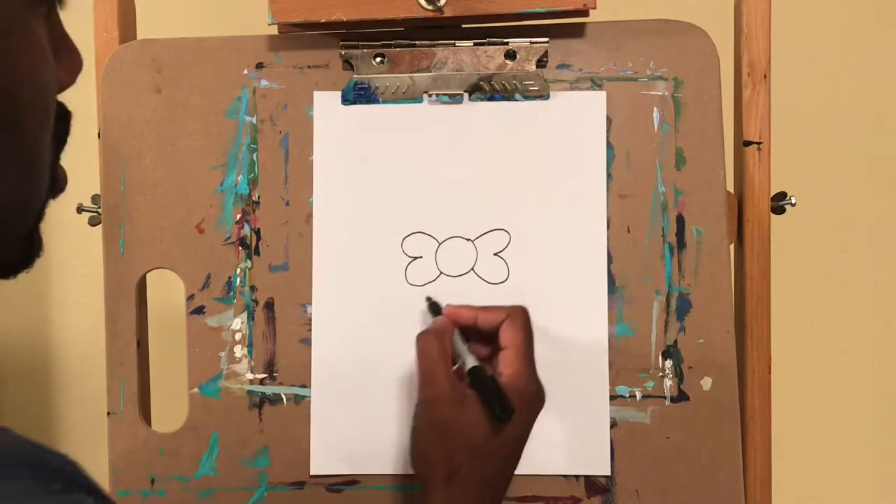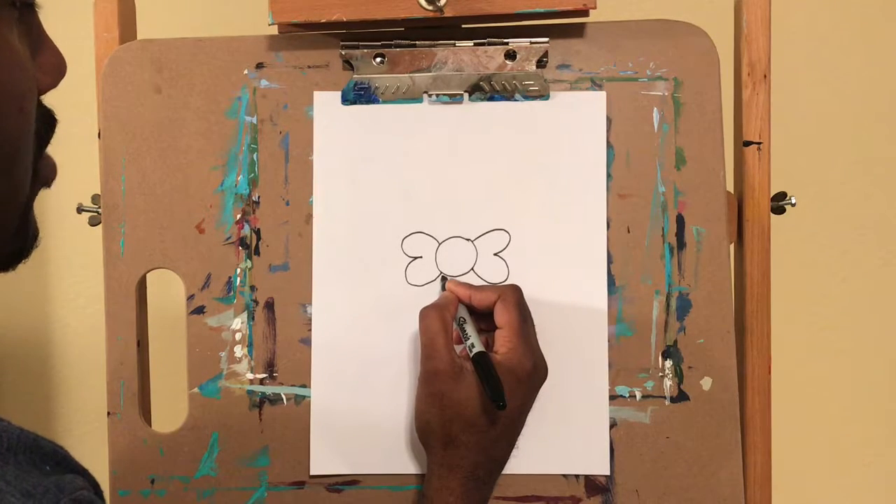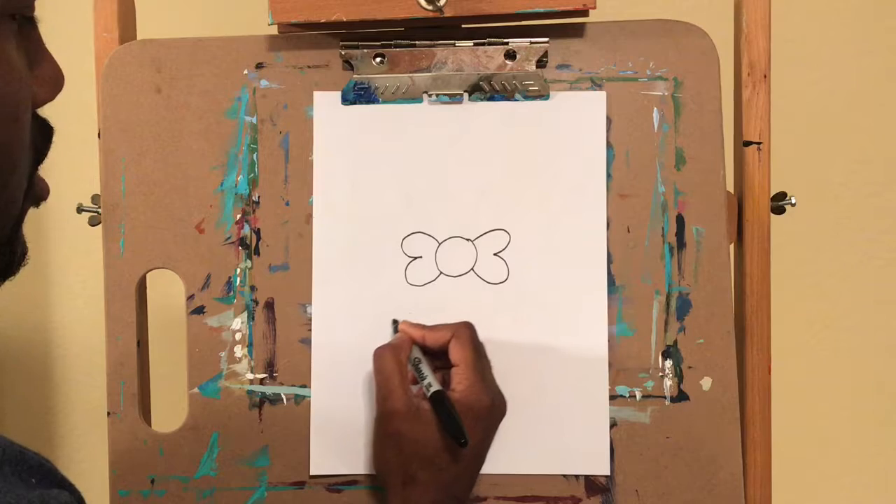Alright, next what we're going to do is draw the other part of the bow, the end part. So we're going to go around and curve around, okay?